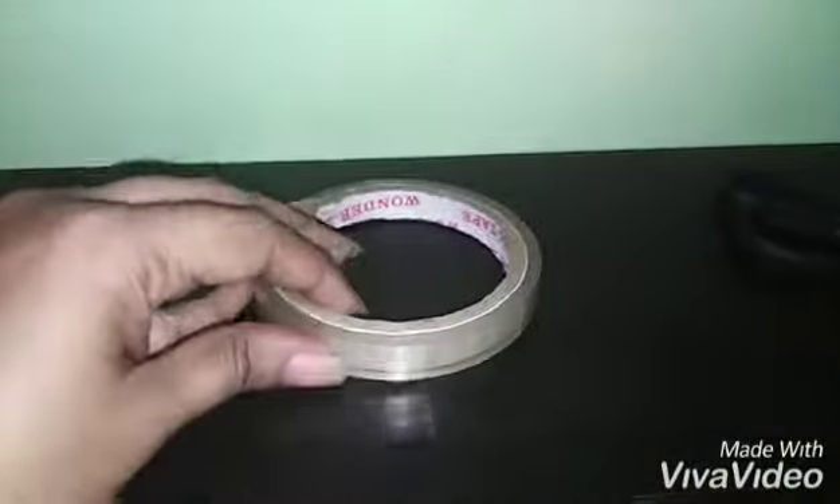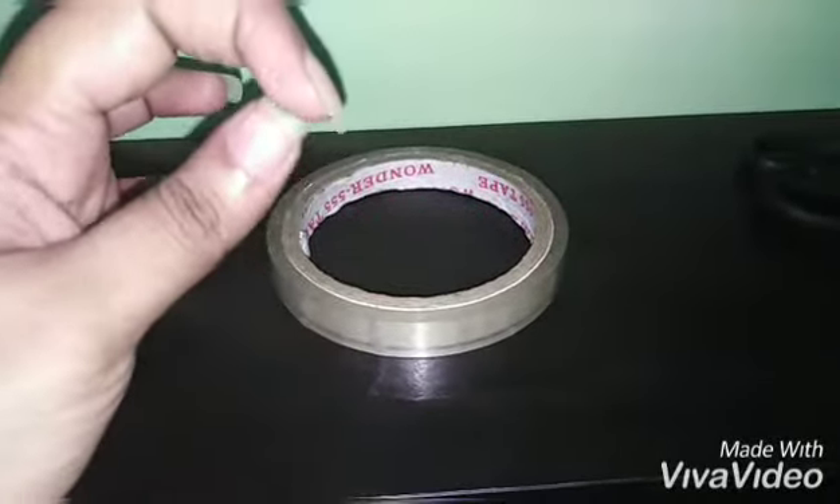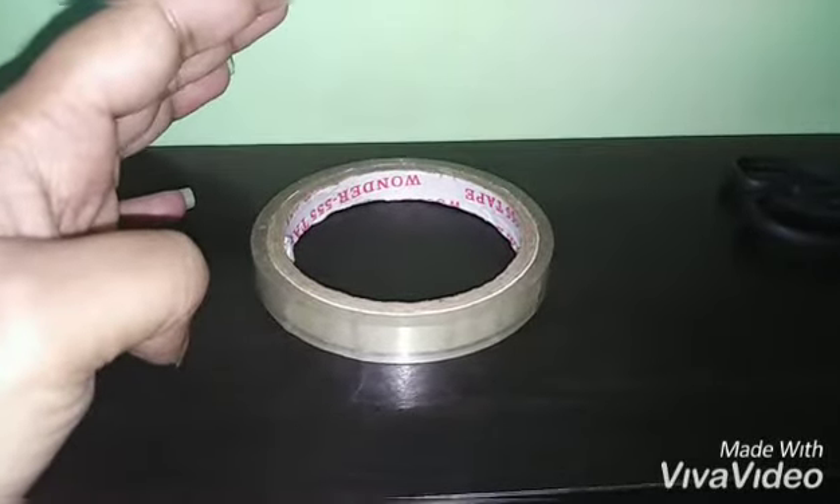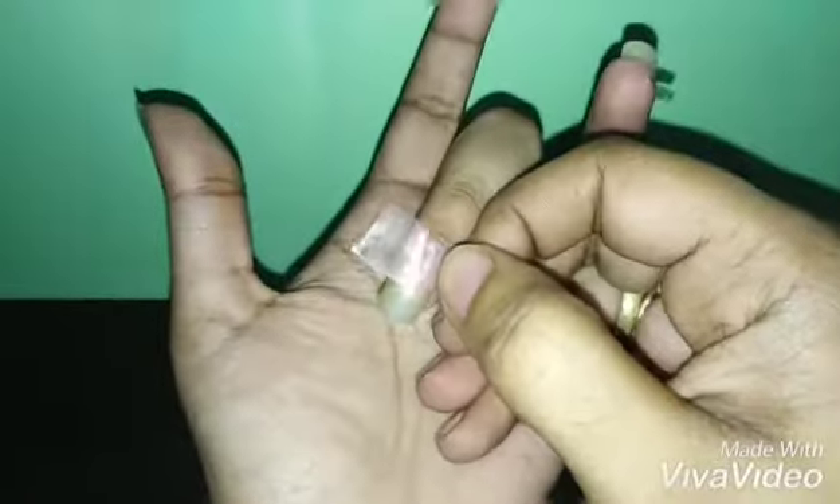First you need to open the tape and cut it into small pieces, then paste it just below the white tip portion of your nail. All you need to do is cut the tape into strips like this and paste them right above the white portion — carefully take your time and place it just like this.